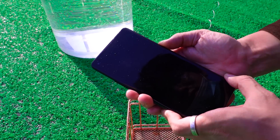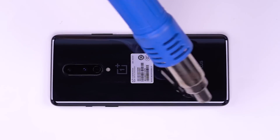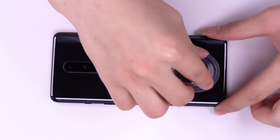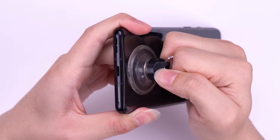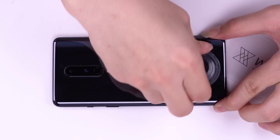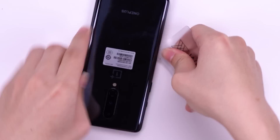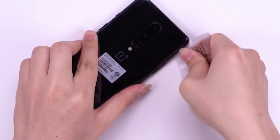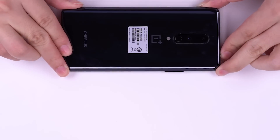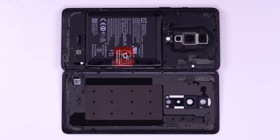Let's check what's going on inside. After tearing down the battery cover, we found internal water intake already.